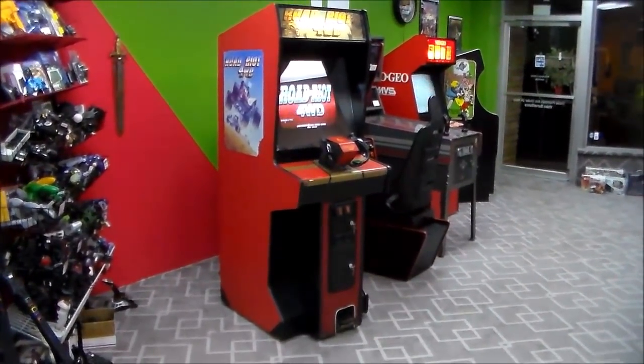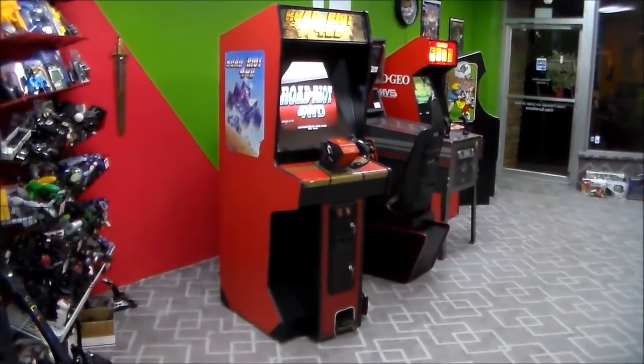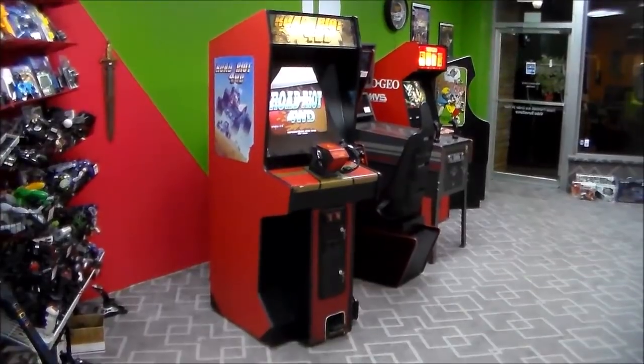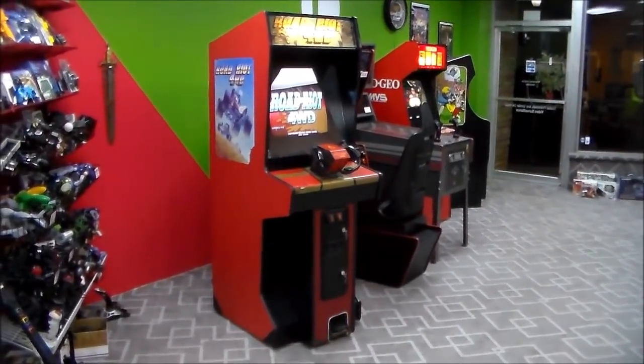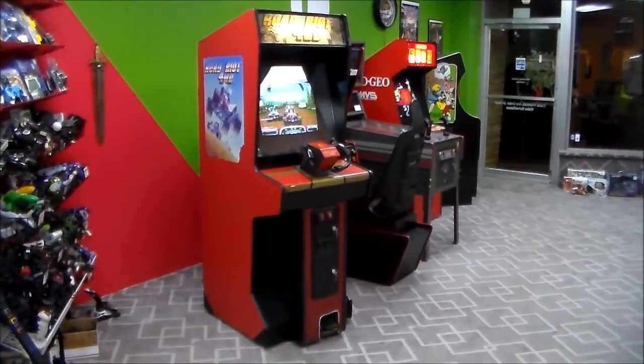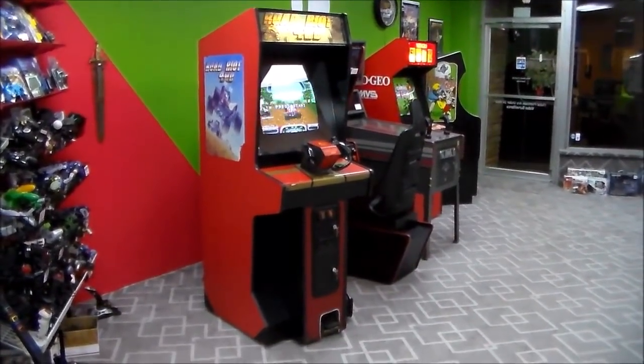But this is Atari's Road Riot 4WD. Now if you're an avid watcher and viewer of our videos, then you know we've already done an Atari Road Riot 4WD video, and it wasn't even that long ago. I think it was six or seven months ago, something like that. But I had to do another one because of this cabinet.